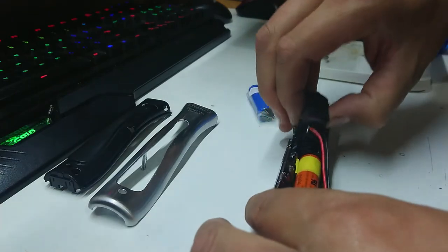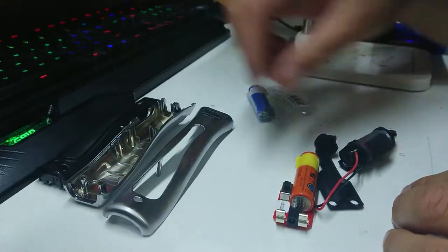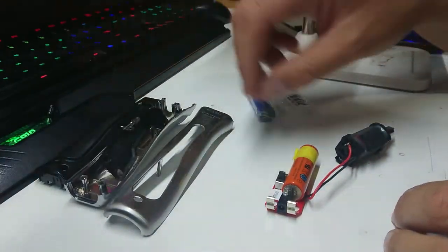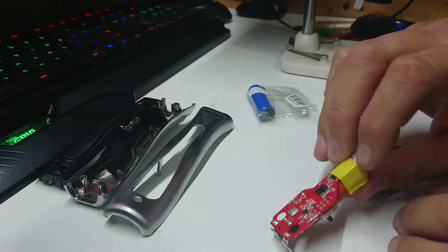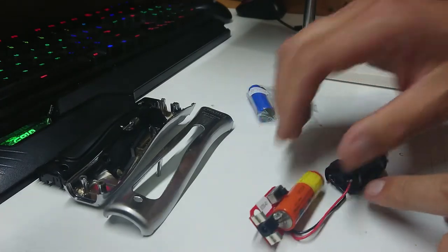With this unit nothing is actually screwed in, so we can just literally lift the board out of here and get away with the bits we don't need to know about for the moment. We're basically going to take out the two solder tabs here, lift this off the board, and put a new one in.